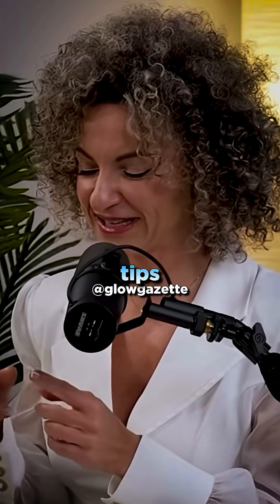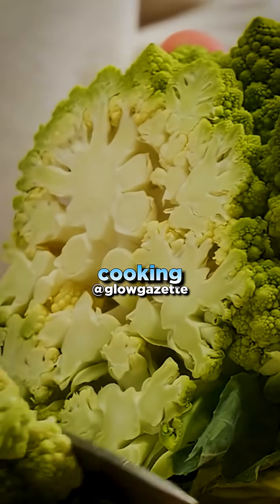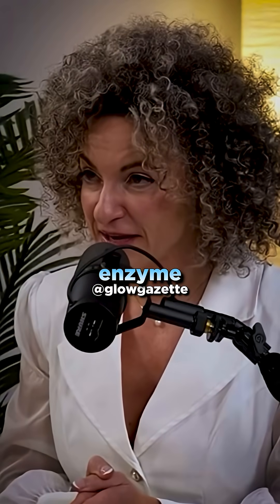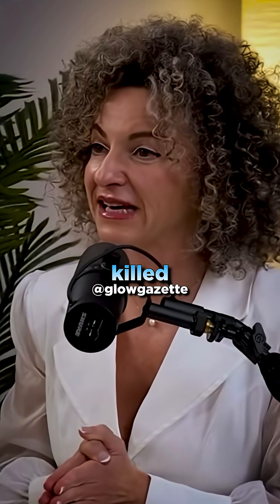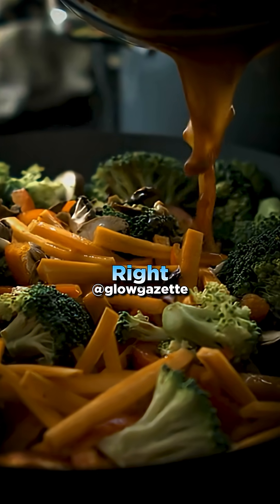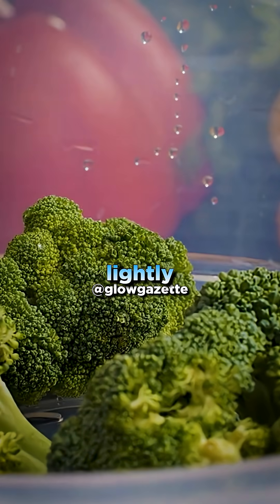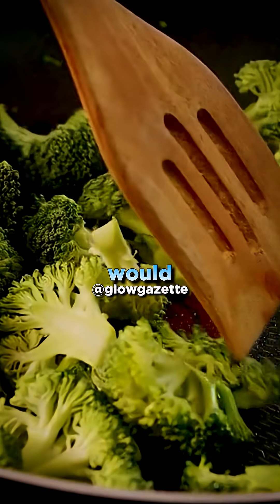So you need these crucial tips. First, chop broccoli 40 minutes before cooking, because this gives myrosinase, the enzyme, enough time to produce sulforaphane before being killed during cooking. Then steam it or cook lightly, because sulforaphane also gets destroyed by prolonged cooking.